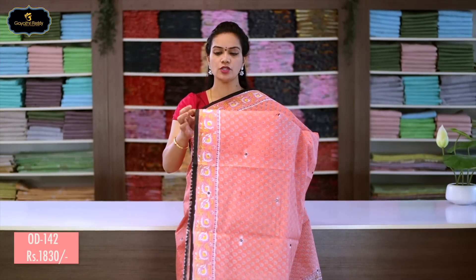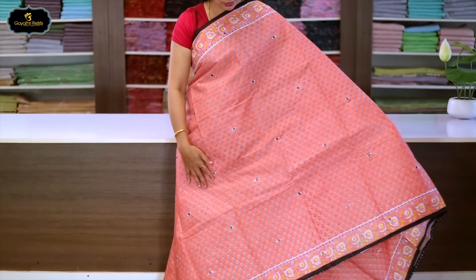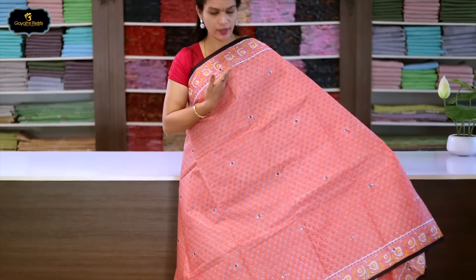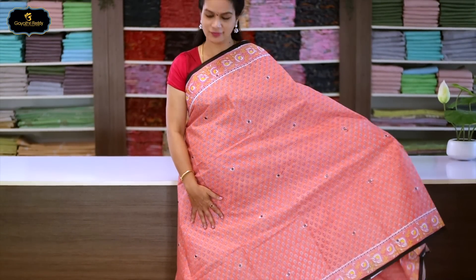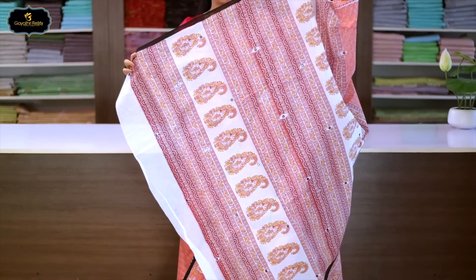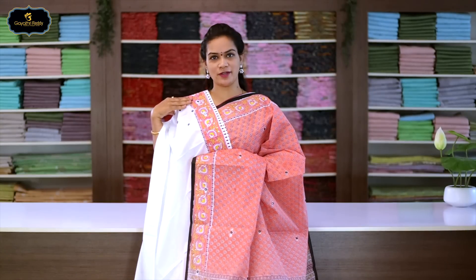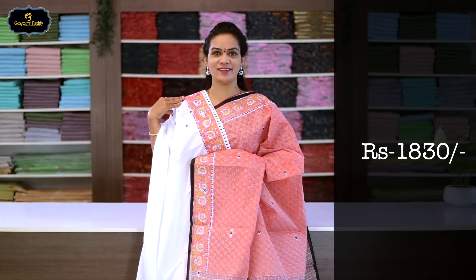Sari no.17, color: peach. Borders: 2 borders equal size, 3 inches. All over sari block print. Real mirrors on the border and all over sari. Pallu has block print, mirror work, and mango design. Contrast blouse with mirror on the border. Cost after discount: 1830 rupees.